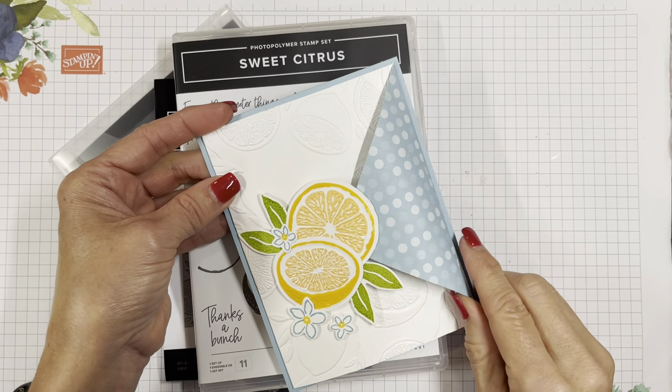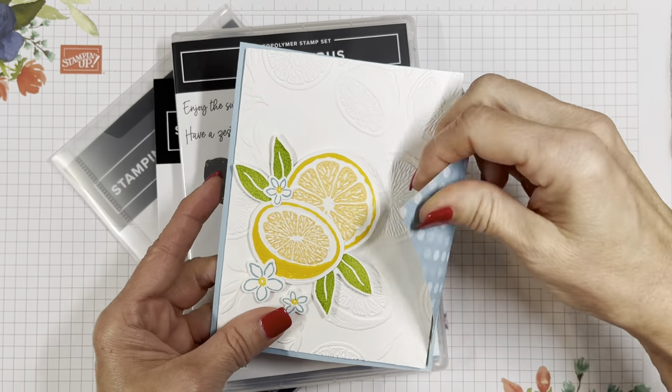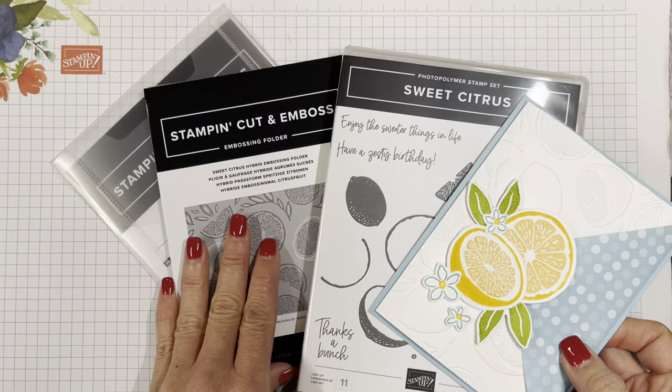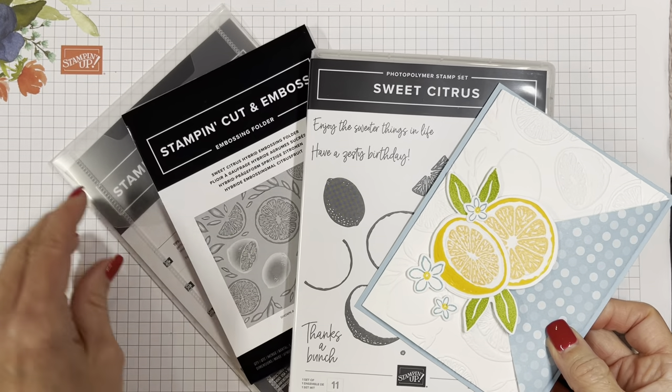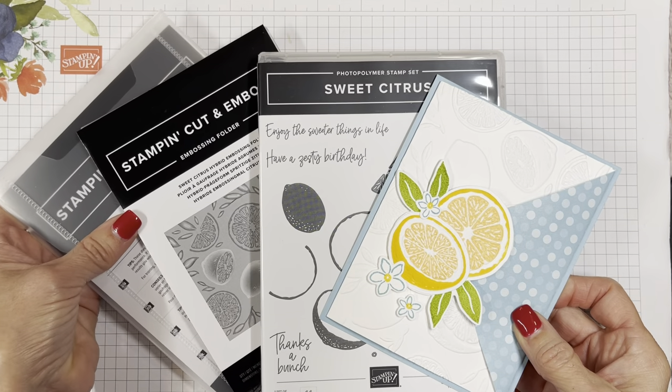Hello friends, it's Cindy Brumbaugh from cindyleebedesigns.com, independent Stampin' Up demonstrator. Today I'm going to show you a fun fold using the Sweet Citrus bundle in the Stampin' Up catalog January through April 2023.